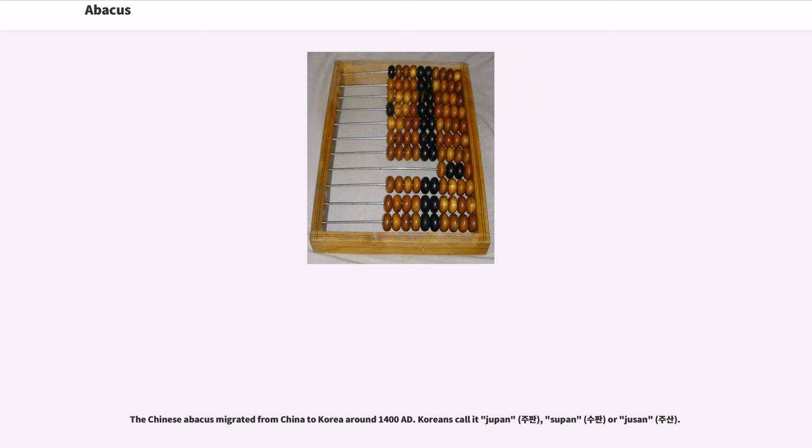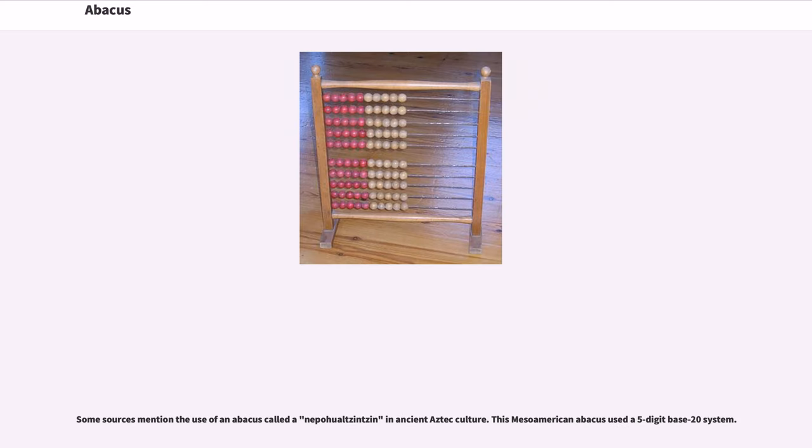The Chinese abacus migrated from China to Korea around 1400 AD. Koreans call it jupan, supan, or husan. Some sources mention the use of an abacus called a nepohualtzintzin in ancient Aztec culture. This Mesoamerican abacus used a five-digit base 20 system.